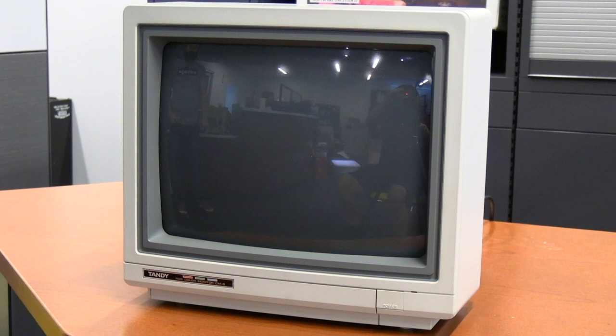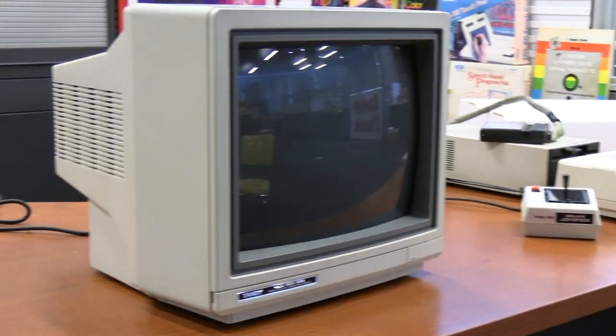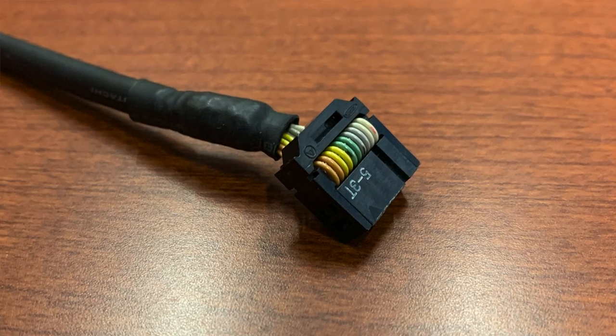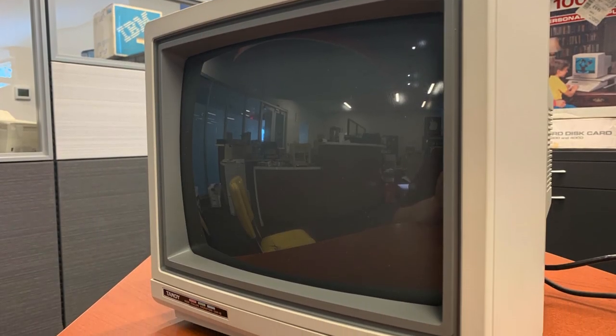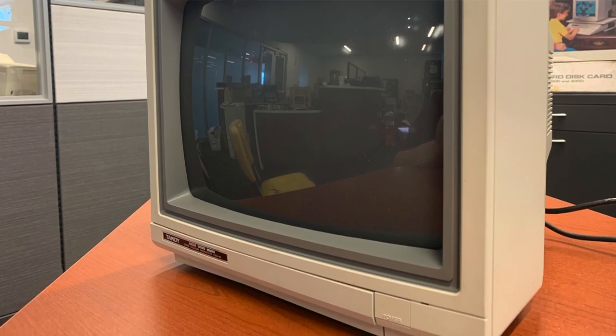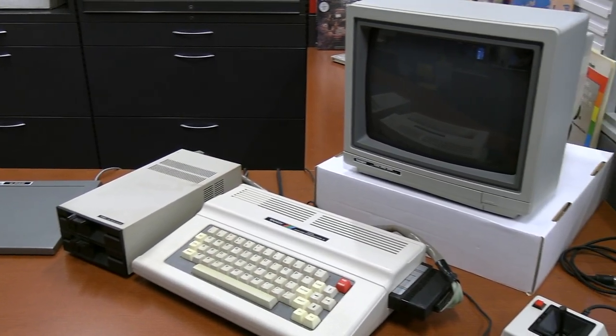One of the most interesting things about the Color Computer 3 was that it actually had a dedicated, specific monitor that Tandy had made for it called the CM8. The other computers in the series were designed to use a television, but this one actually got its own RGB monitor, similar to the CM5 which we saw with the Tandy 1000. The major difference is the actual connector — rather than a standard DB9 or DB15 connector, it has a header-type connector that goes directly to pins on the underside of the Color Computer chassis. This gives you true advanced graphics capabilities, though it makes compatibility with other RGB monitors challenging.